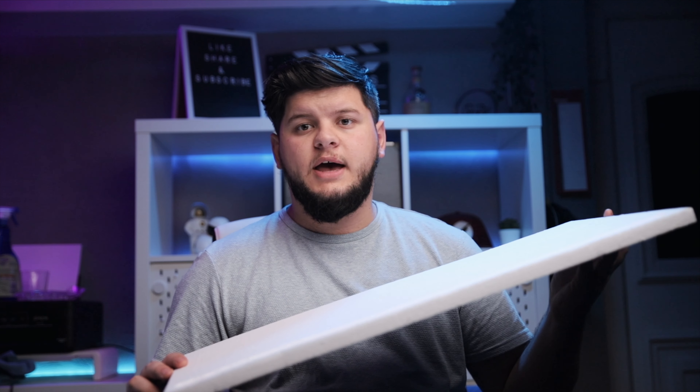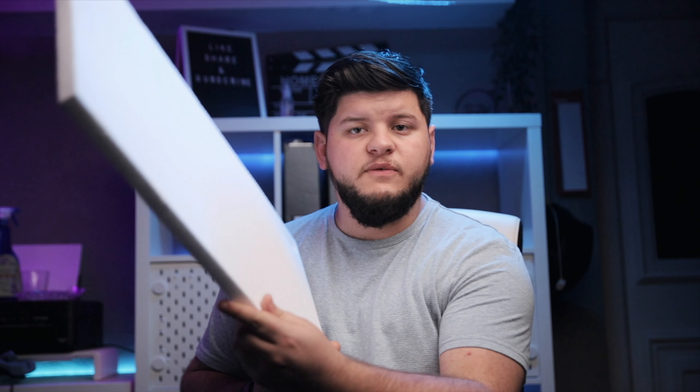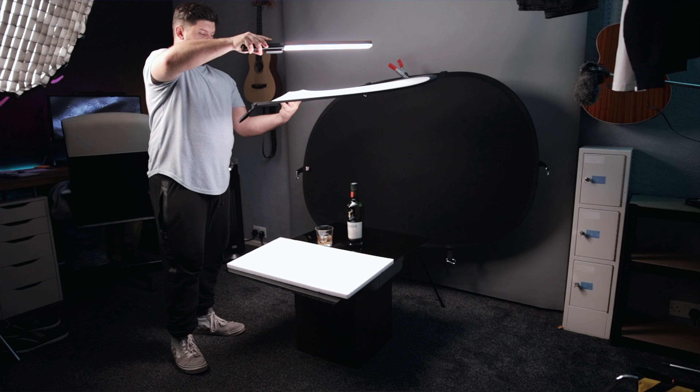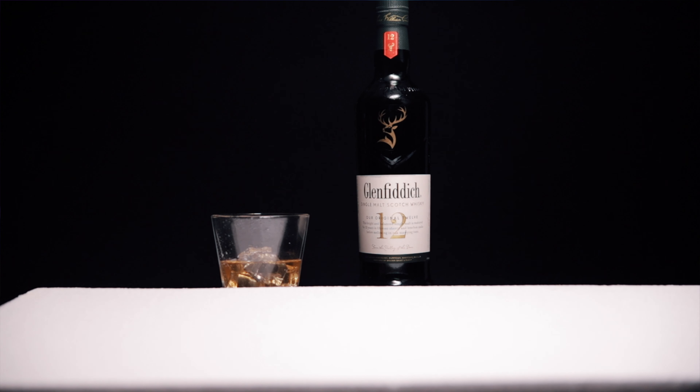Next I did the exact same thing but added in a bit of foam just underneath. This is just some packing foam — you can buy it or get it when you order furniture or packages. If you ever see any foam, grab it, because as a bounce or fill it's absolutely fantastic. If you paint the other side matte black, you've got a negative fill as well. I laid it down on top of the perspex to give a bounce and get an even light on the label. You want every angle of your label to be evenly lit — you don't want dark patches that you'll have to fix in Photoshop because it won't look natural. Always give yourself options when doing the edit.